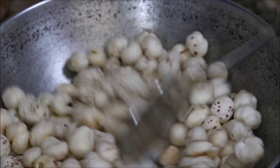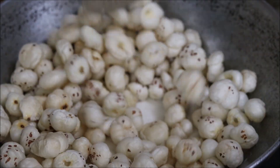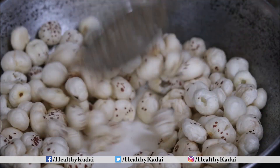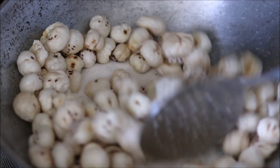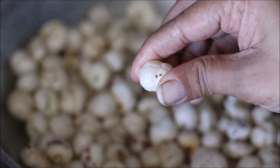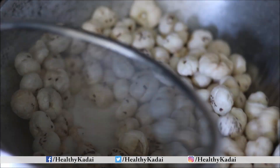In the same kadhai, roast the makhana, keep stirring continuously. Makhana takes a little time, so roast until it becomes crispy. You can see the color of the makhana has changed, and when you press one piece it will crush easily. Now separate the makhana from the salt using a sieve.